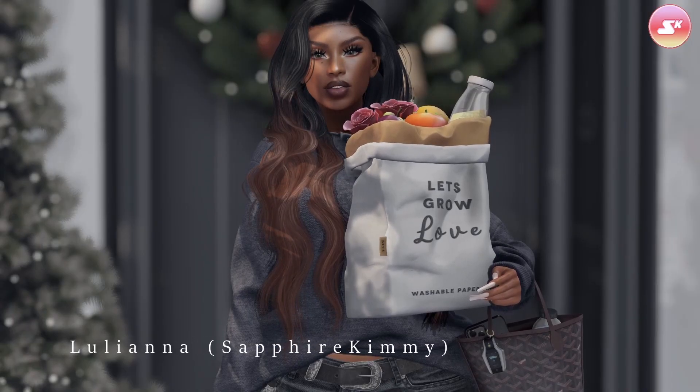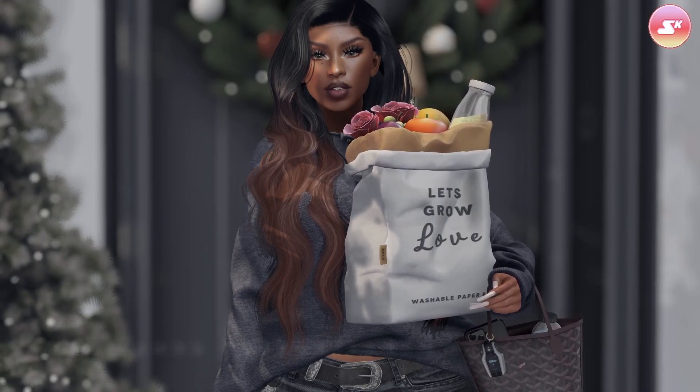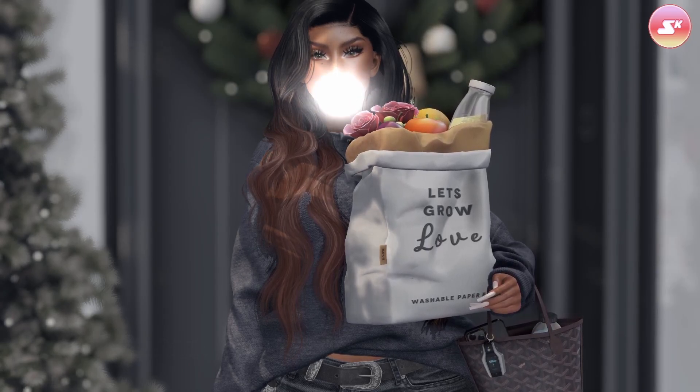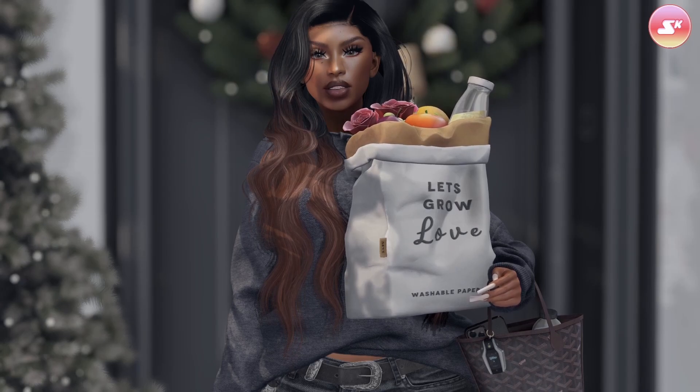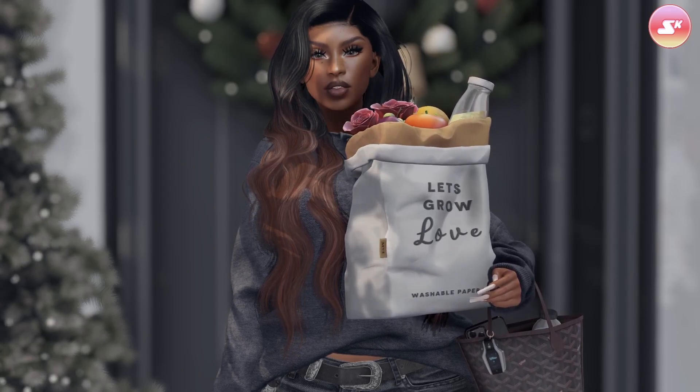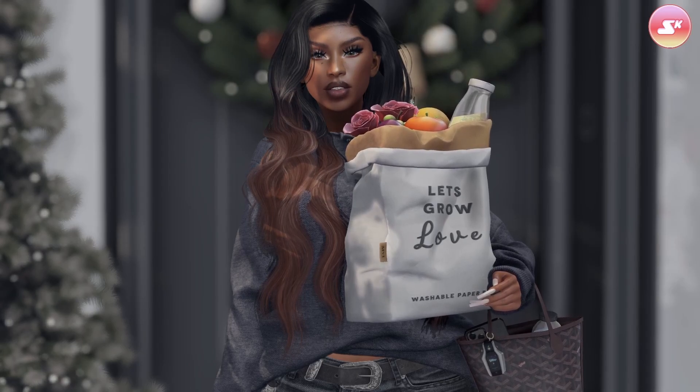Hey y'all, what's up? It's your girl Sapphire Kimmy and I'm back with a new video. In today's video we're going to be doing a mini cooking vlog. I figured it's cold outside, it's snowing — and what is the best thing to cook when it's already cold? The first thing that came to my mind was chili.